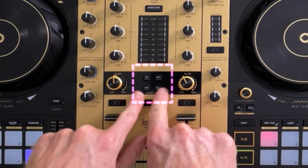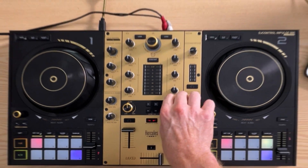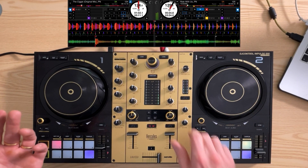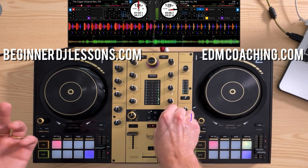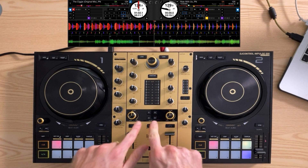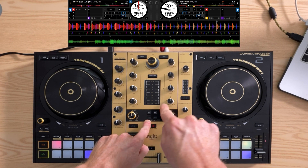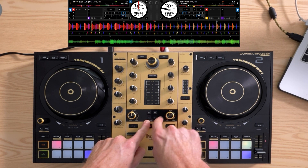Tip number three is about the filters. If we don't have any filter buttons selected and we just turn the filter knob, it has the typical filtering effect. However, as soon as you hit any of these buttons, this filter knob will affect those buttons instead.